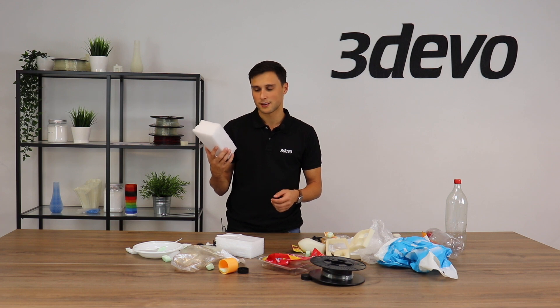Thermoplastics have the ability to be remelted every time under the influence of heat. But since these thermosets can't be remelted, I'll remove them.